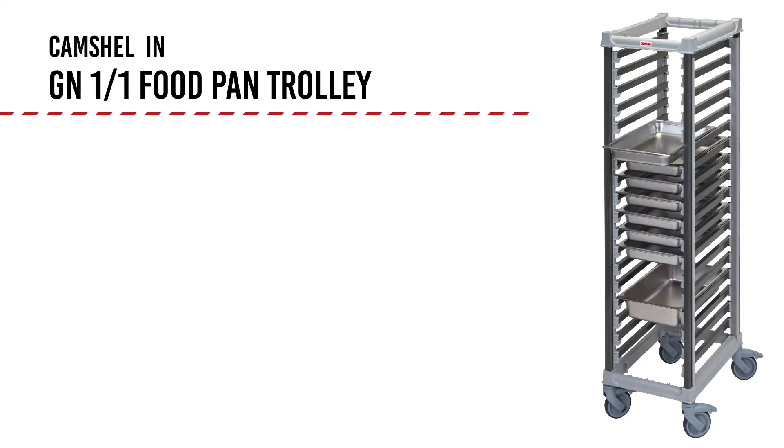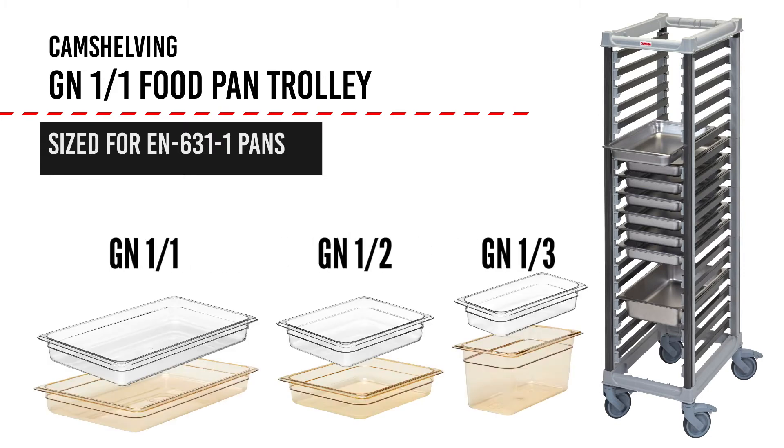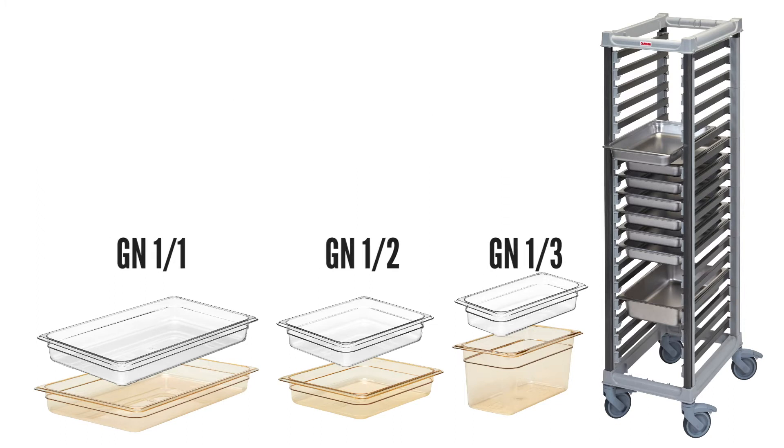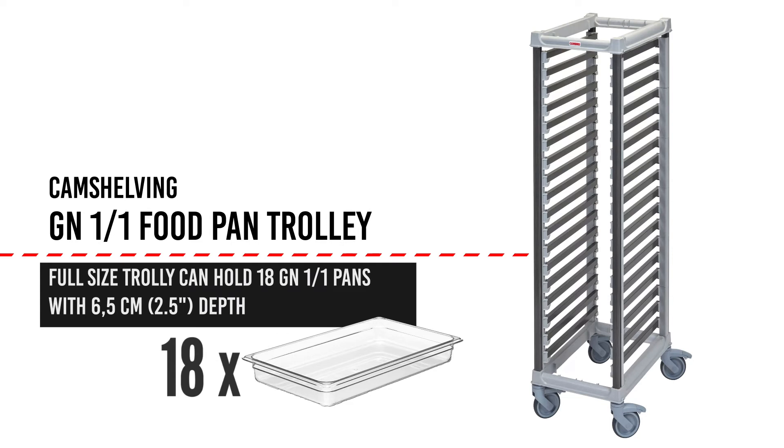Sized for EN 631-1 pans, this trolley accepts GN-11, one-half, and one-third food pans. Capacity will vary depending on the depth of the pan, but a full-size trolley can hold up to 18 GN-11 pans with the 6.5 centimeter depth.